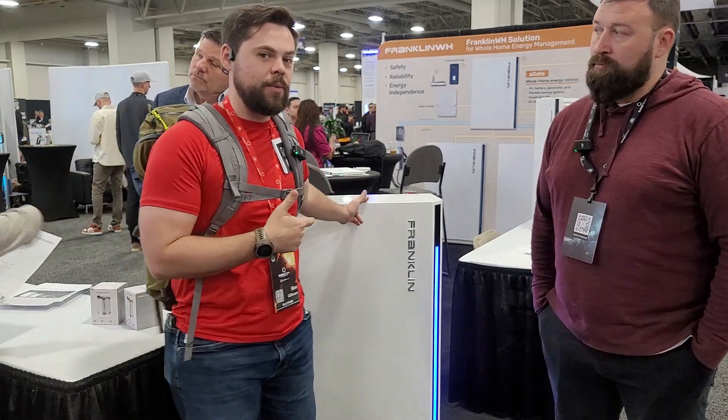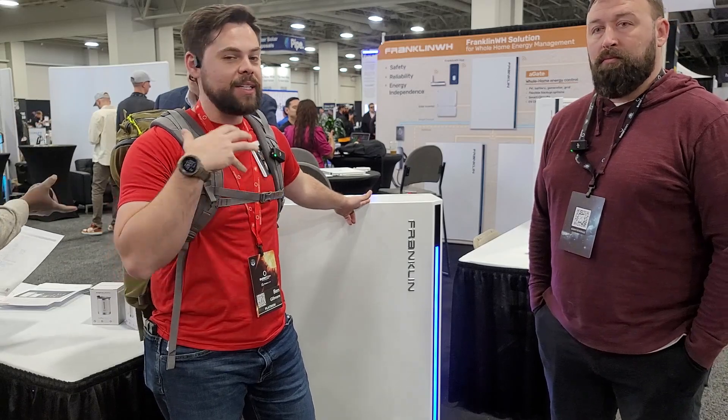I'm with Franklin Battery here at Solarcon 2023. They've got a very simple solution that's going to apply to a lot of people who especially have an existing system and need to add a battery. This is effectively a 15 kilowatt hour battery, and you can stack it up. Whether you're running DC power or AC power on your roof — microinverters or DC optimizers — this is going to allow you to expand it.